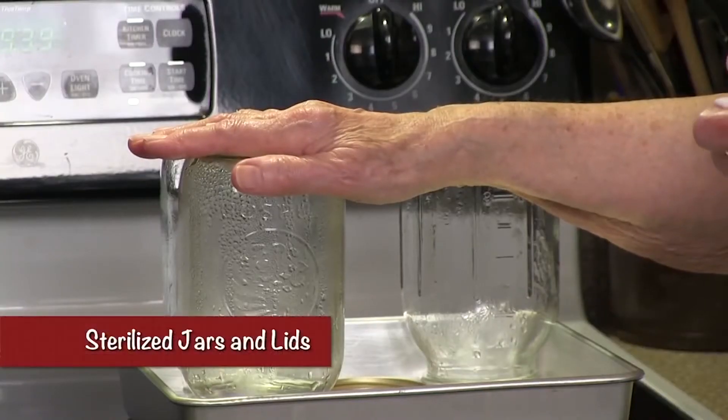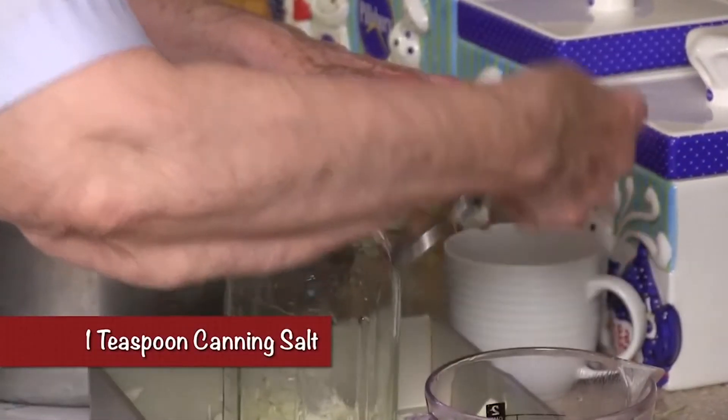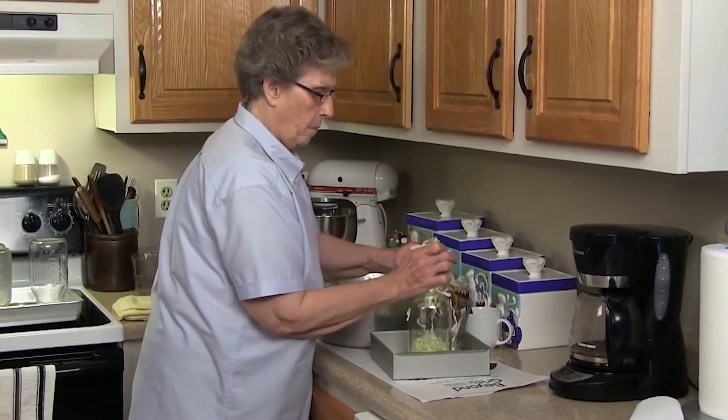You've got your jars sterilized — yes, caps and lids, everything's ready to go. We're going to put a teaspoon of canning salt in the bottom of every jar, and that's our preservative. You're going to pack that as full as you can possibly get it.